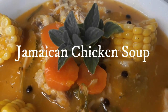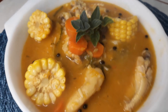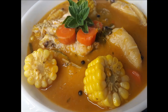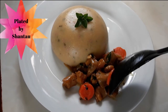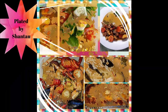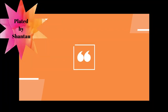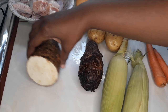Hey guys, welcome back to Plated by Chantal, where we cook it, eat it, love it. Today we're cooking some sweet Jamaican chicken soup — let's get started!